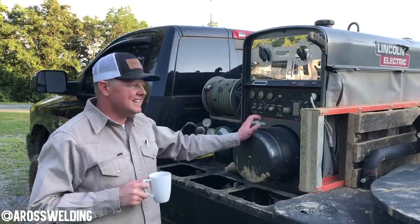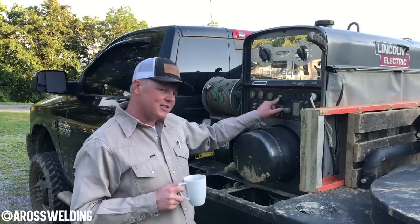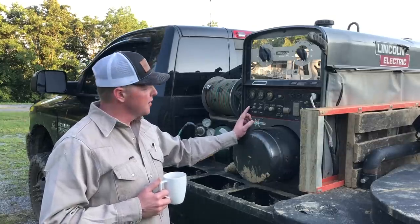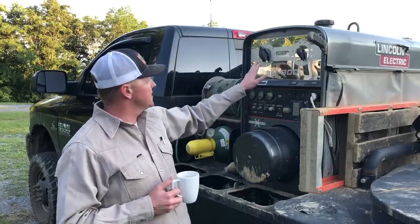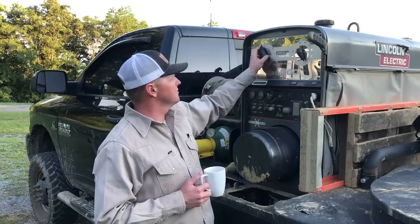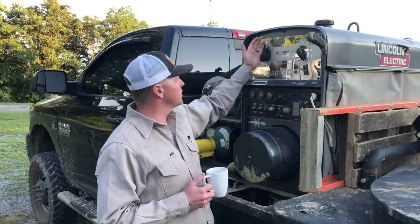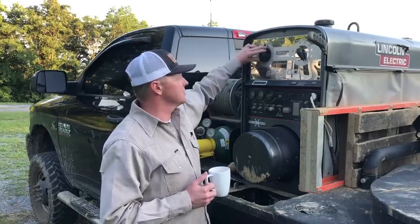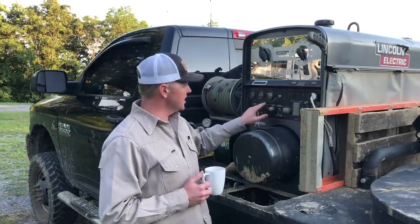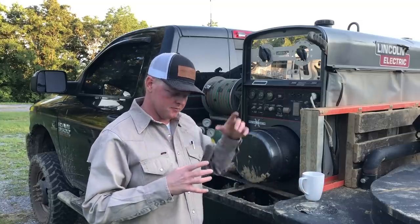A couple of things about this welding machine: like I said it is a 2012 model, it's got exactly 5,173 hours on it. It's got the 32 horsepower Perkins diesel in it. It's got this dual — they call it dual continuous control. A lot of your machines have gears over here, either five or seven. This one I call it fine-tuning — you've got fine-tuned current. It's got a 16 gallon fuel tank, does not have a fuel gauge up here.